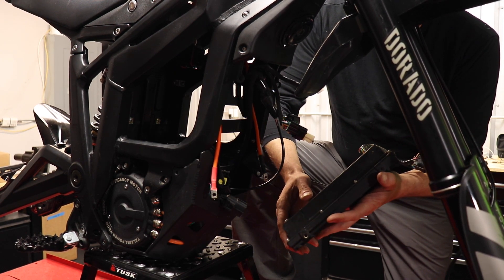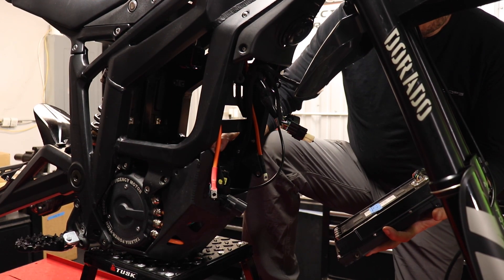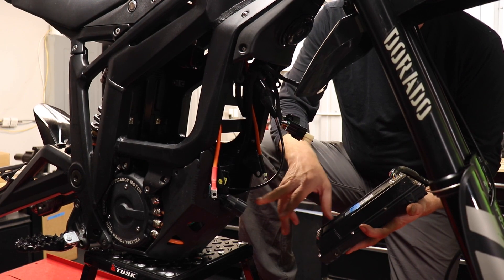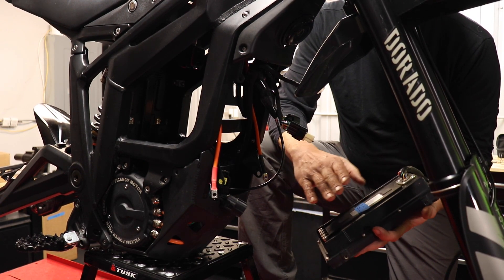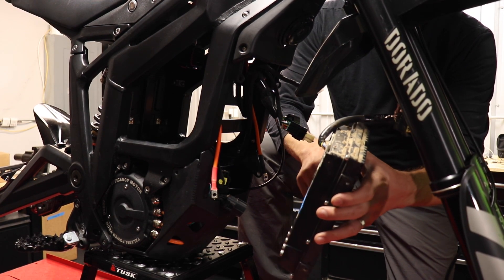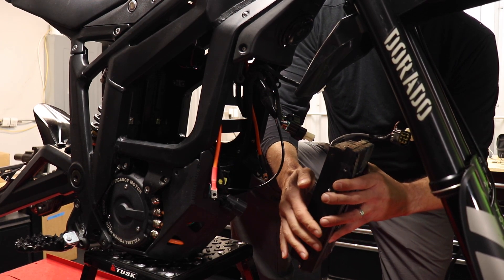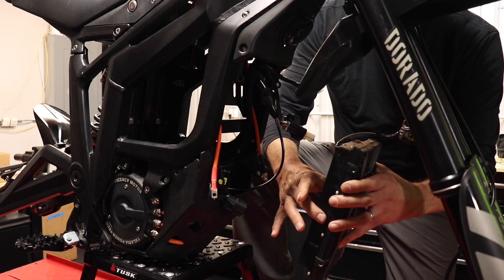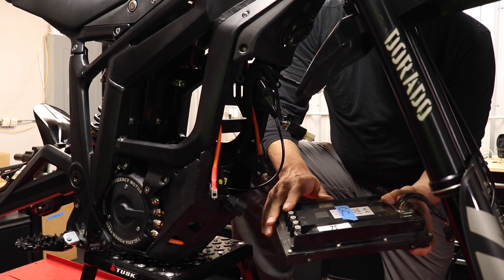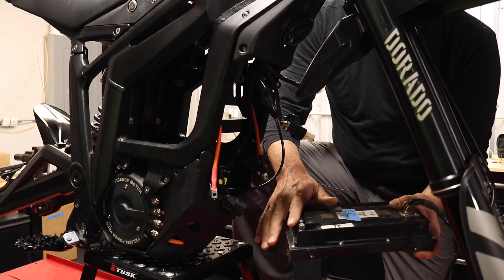It's really just the front two skid plate bolts we recommend removing so the skid plate can be a little bit jiggly — that has more to do with part of the install. You also want to remove the four 4mm bolts that are on each side of the controller, two on each side.